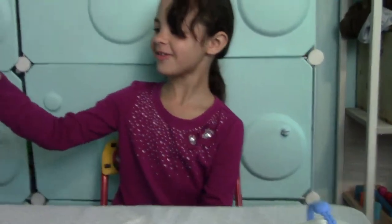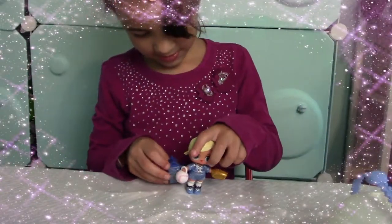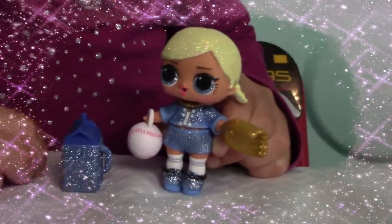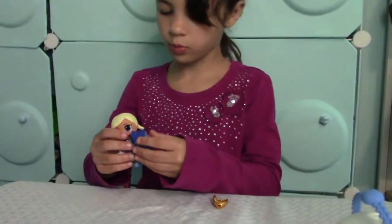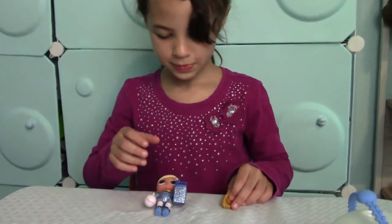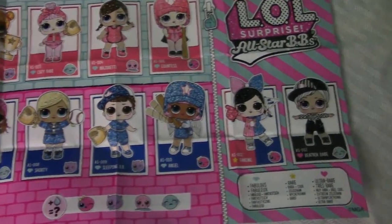It's her! All we can see is this. What Marcy said — these are all the different ones to collect. I got Shorty.